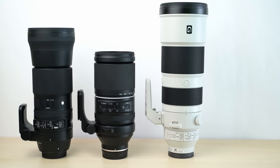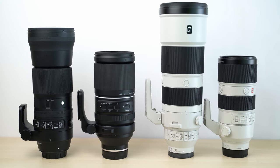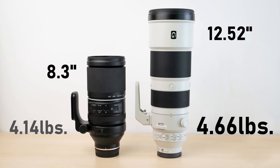The Tamron 150-500mm lens is 8.3 inches long, making it not much longer than a 70-200mm lens, which is nice, but it's still quite heavy. While the Sigma 150-600mm lens is quite a bit longer, the Tamron is almost identical in weight, even though it's 100mm shorter in focal length and has a sixth of a stop less light transmission. Sony's 200-600mm lens is more than 4 inches longer and weighs about a half pound more than the Tamron, and it costs about $600 more too.